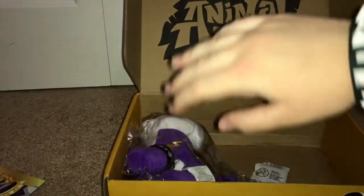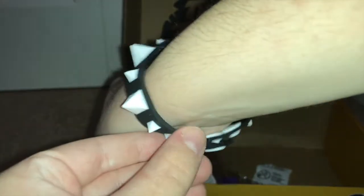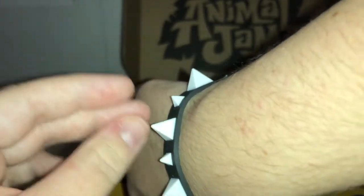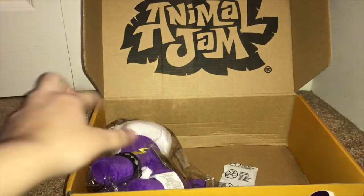Next up is the rare silicone spike wristband. Look at that — the rare spike wristband! This is so cool because on my main look I have a rare long black spike wristband that looks just like in the game. Oh, that's so cool! I'm gonna wear this forever.